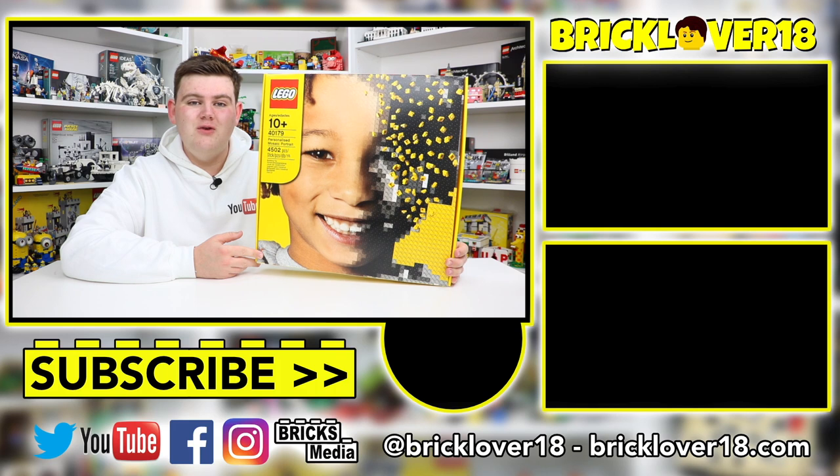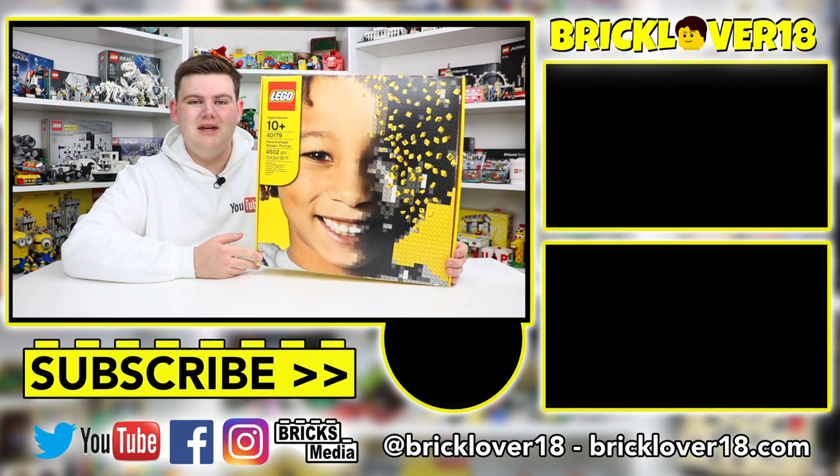Anyway guys, thank you so much for watching this video. If you did enjoy, please don't forget to like, comment, and of course subscribe, and I'm looking forward to seeing you in the next video.